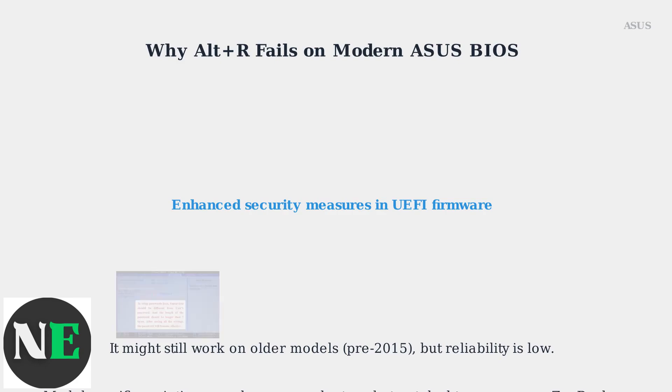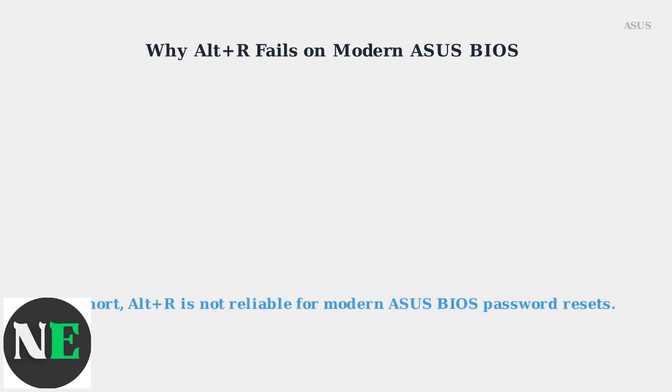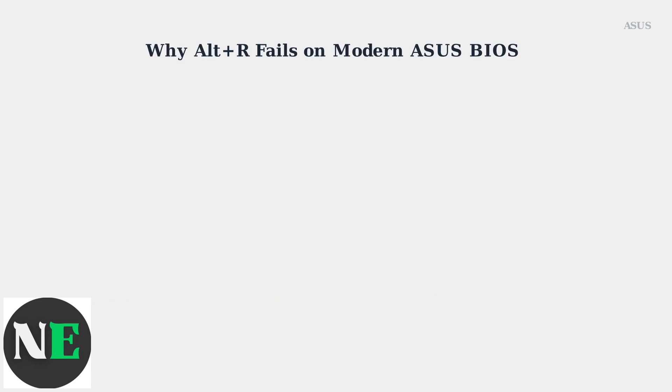There are also model-specific variations. It may work on certain laptops like the ASUS X55, but not on desktops or newer Zenbooks. In summary, the Alt-R method is not a reliable way to reset the BIOS password on modern ASUS devices.